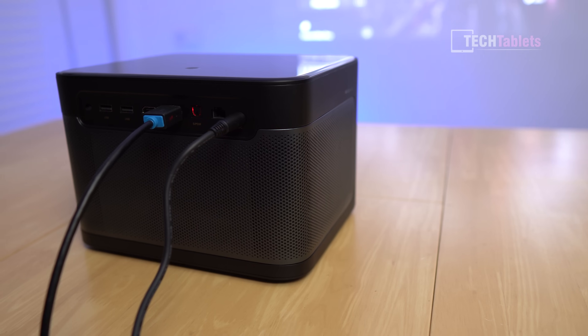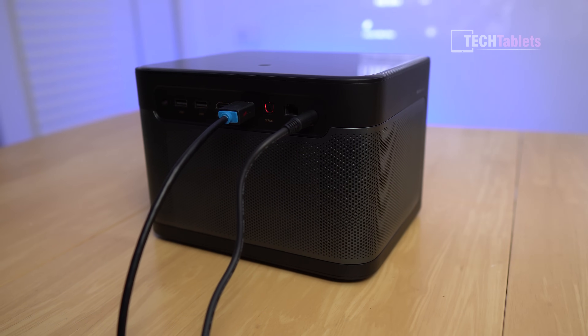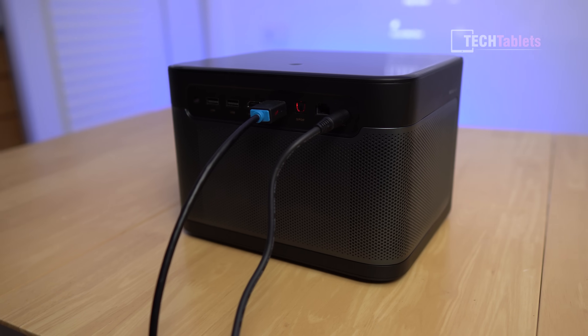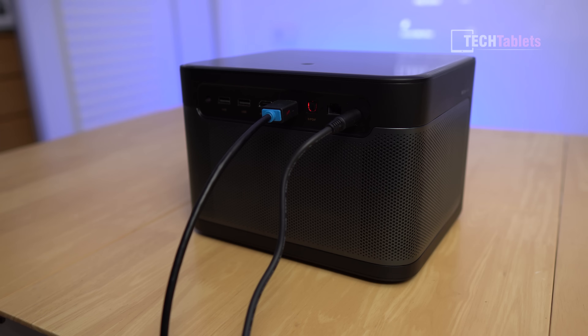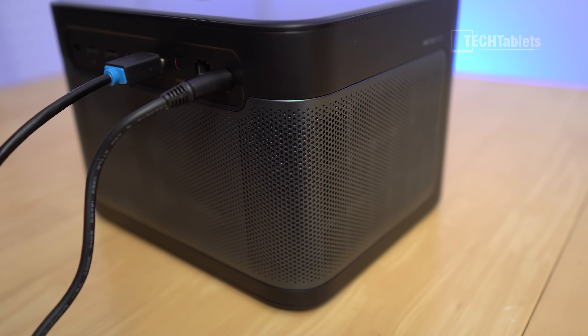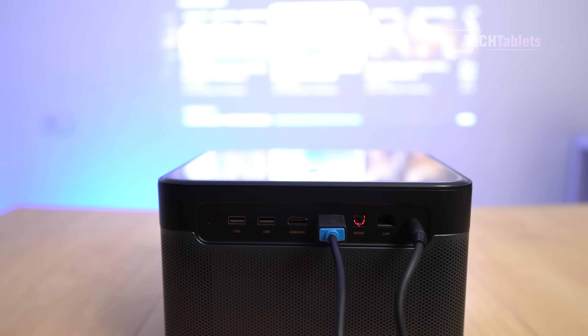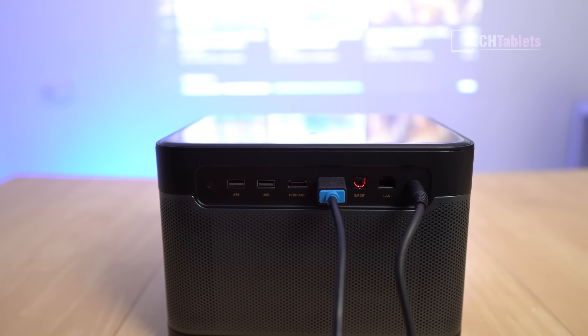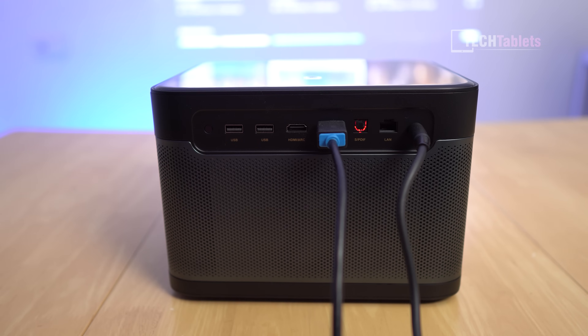Another impressive area is the fan noise. Most projectors are quite loud, but this one is under 24 decibels — very quiet. You can hear a little fan noise if you get very close, and you feel some warm air coming out of the right side. Here's a fan noise sample. The built-in 10-watt Dolby Audio speakers are also impressive — here's a sample at 100% volume, which is very loud with decent bass. They sound great considering they're built into the projector.